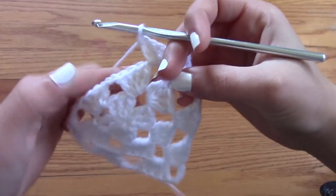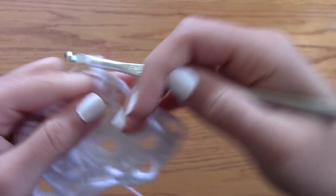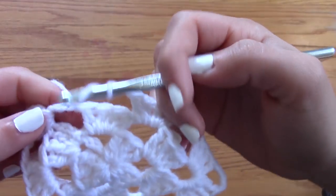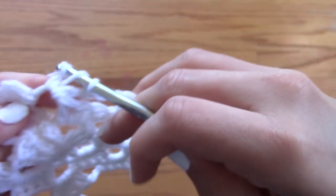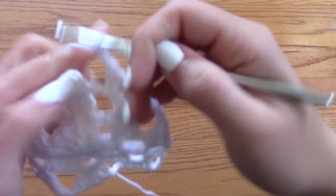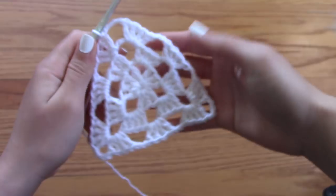Chain two and reach on over to the next opening, which is not a corner opening, so it's only going to be one cluster of four triple crochets. Then chain two and reach on over to the corner opening. Since this is the last corner of the row, you're only going to make one cluster of triple crochets, then chain four and slip stitch into the very first cluster you made for the row. And this is what the project looks like so far — very triangular and nice.